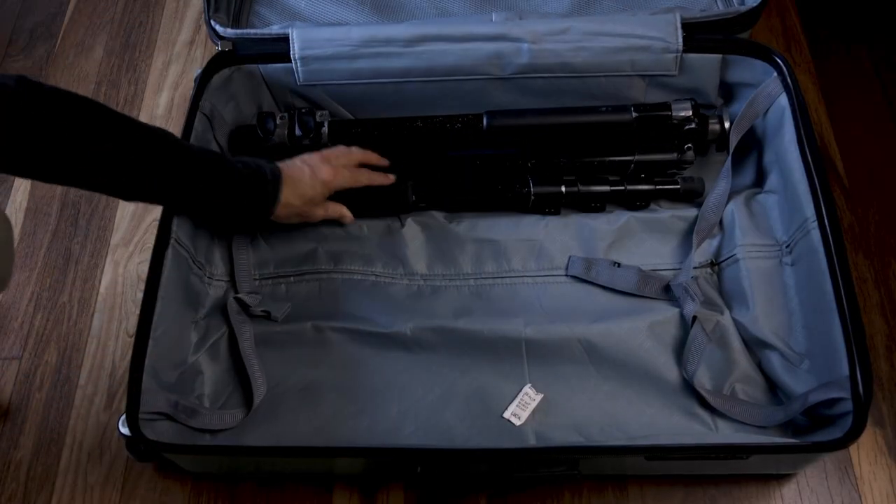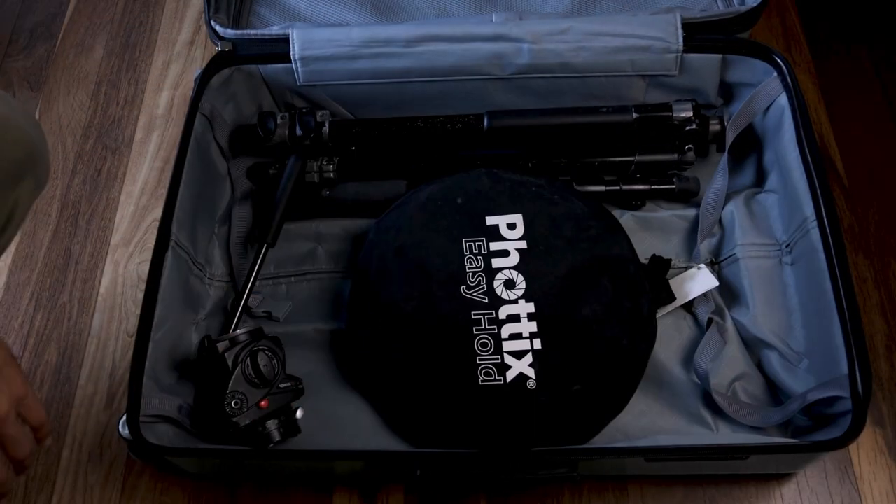Lastly, I have a suitcase for my clothes and other non-photography stuff. In this case I'll also pack my tripods and reflectors and anything else that didn't fit in my other three bags. This does seem like a lot, but most of the jobs I shoot require at least all of this, so I just need to bring it all.